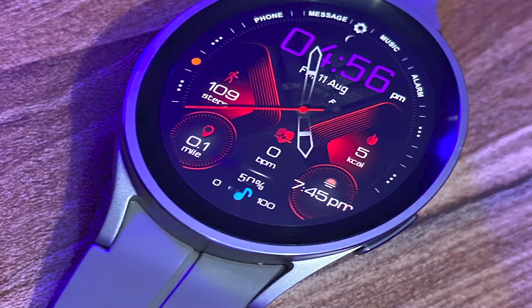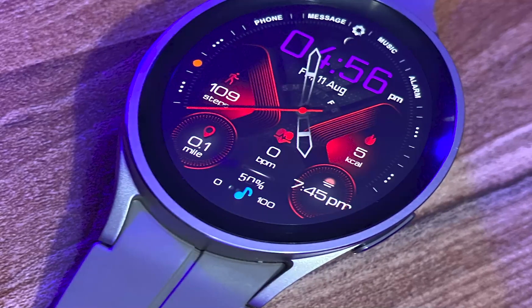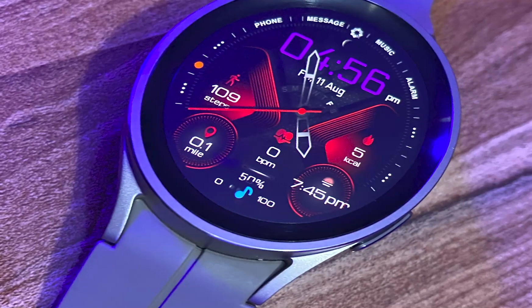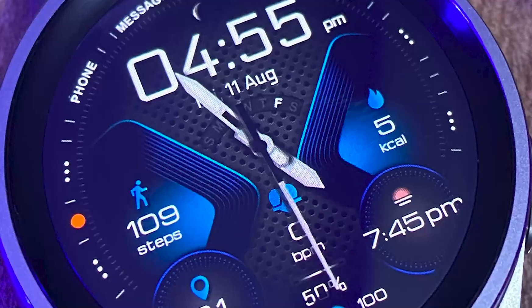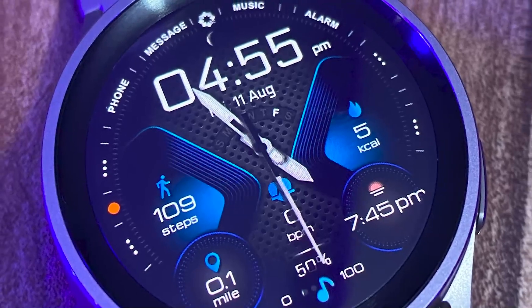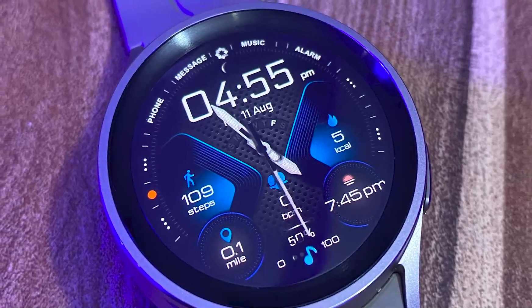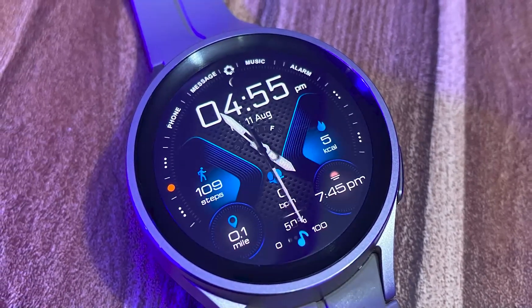The H310 watch face is undoubtedly the best classic watch face for the Galaxy Watch 6. The designer is offering 15 coupon codes that will allow you to get this watch face for free, so hurry to be among those with that privilege. Just in case the coupon codes have all been used, you can still grab this watch face at a massive 70% discount. This offer runs up to the 15th of August.